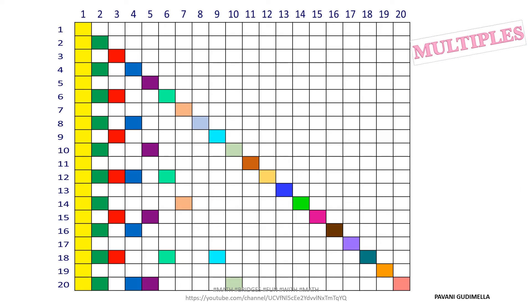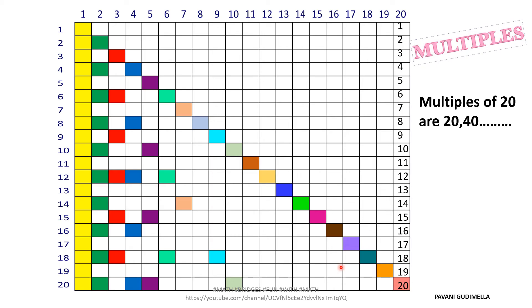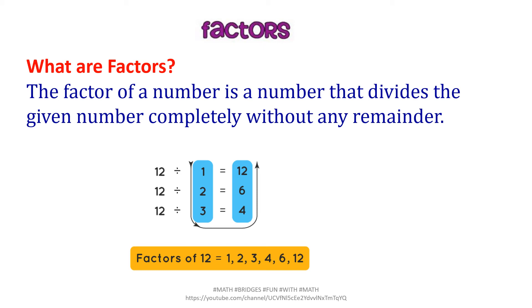Looking at the colored boxes, you can write the multiples of any given number. For multiples of 20: the colored box is only at 20, so the first multiple is 20, and the next would be 40 — since we're limited to a 20-number grid. Now let's look at factors. A factor of a number is a number that divides the given number completely without leaving any remainder. For example, factors of 12: 12÷1=12, 12÷2=6, 12÷3=4, so factors are 1, 2, 3, 4, 6, and 12.